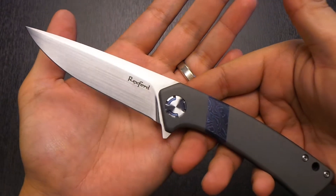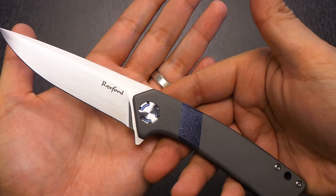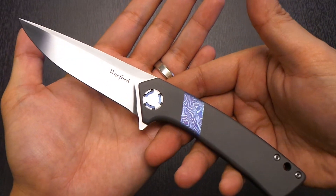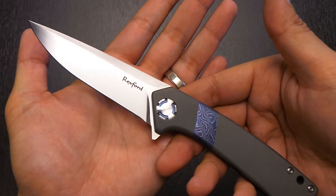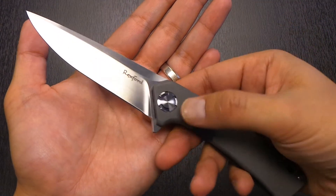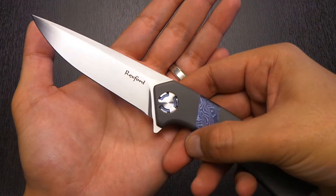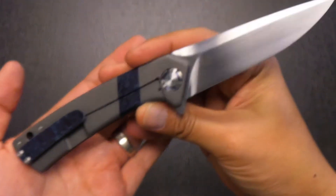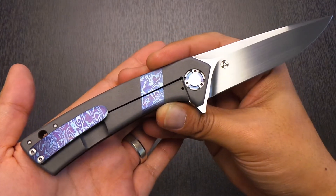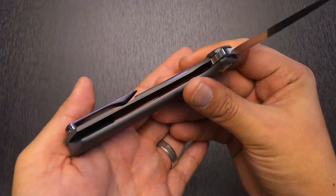Once again Todd Rexford just knocks it out of the park. It's important to note that on the open bid pieces versus the lottery knives — one of those was hot hammered with a Sando My blade and he sells those for around $1,200 to $1,500 — but on the open bid pieces, knowing that people are going to bid a lot more than that, he kind of pulls out all the stops and does things he does not do on the lottery pieces. The best example here is that pivot — you're not going to see that type of pivot on a lottery piece. It was always a goal of mine to pick up an open bid Rexford, just because of the engineering that goes into it.